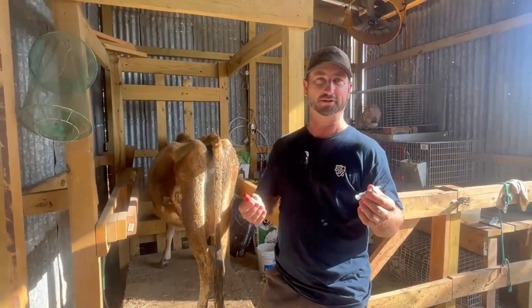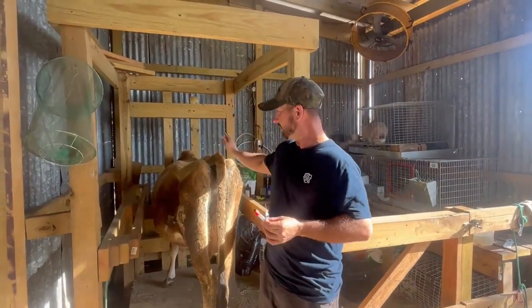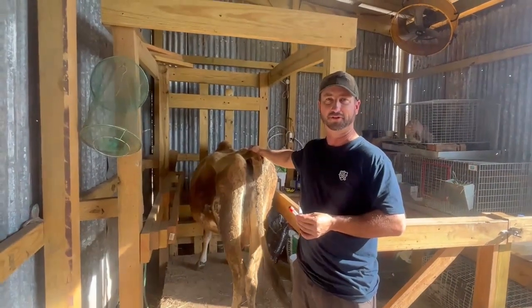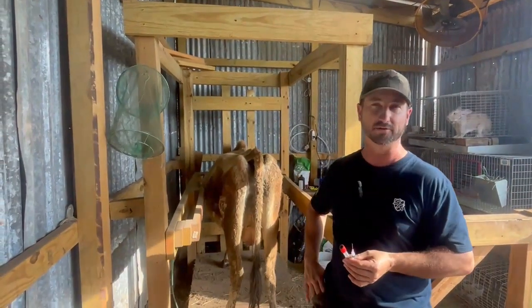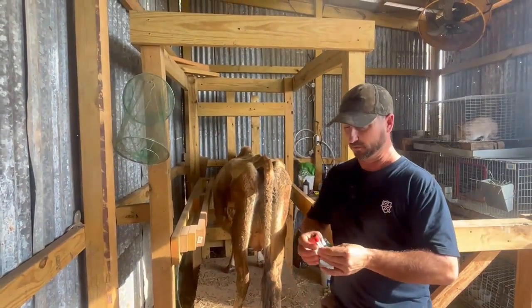Hi, this is Brian with Practical Prep TX. Today I'm going to be drawing blood from Buttercup, our Jersey dairy cow that we get milk from every day, to see if she is pregnant. We did artificial insemination on her about 31 days ago, and right at 28 days after that you can draw blood.